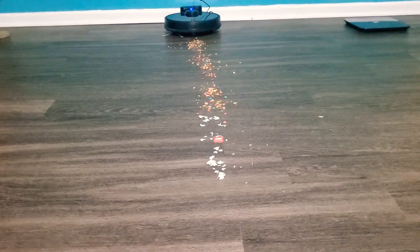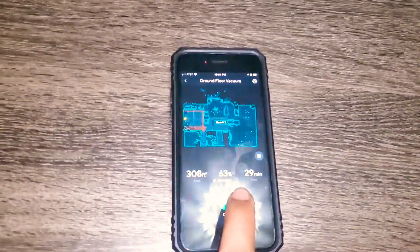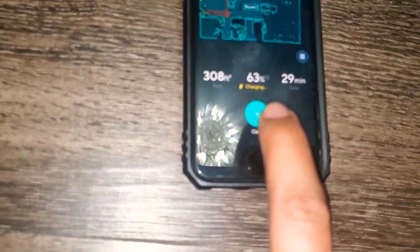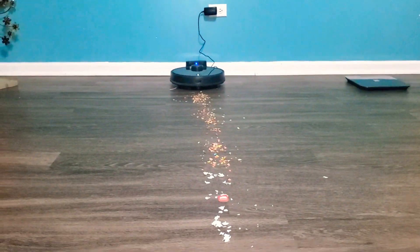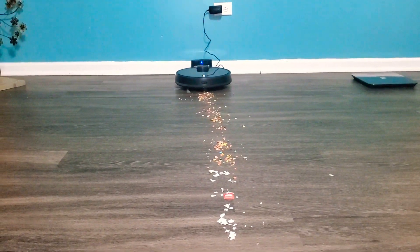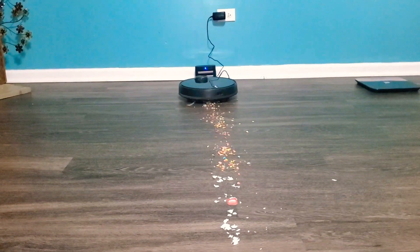Let's go ahead and start the vacuum — you just click on 'Clean' and that should start it. The vacuum is loud and it is vocal, so when you push buttons, as you can see, it is loud.